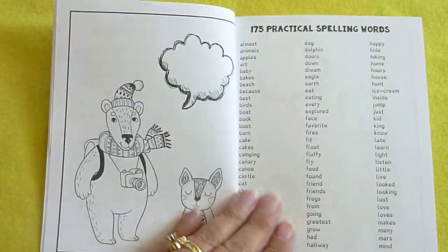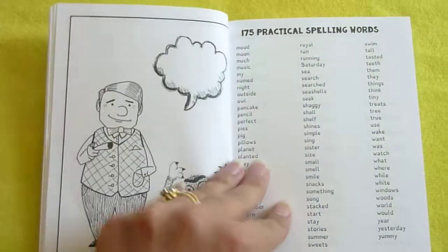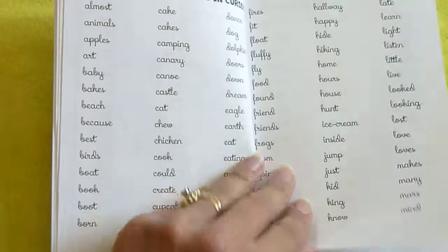And here's 175 practical spelling words, and here they are in cursive.